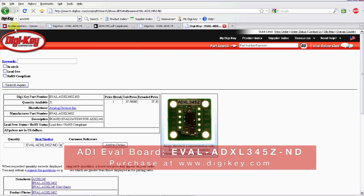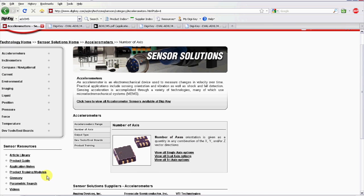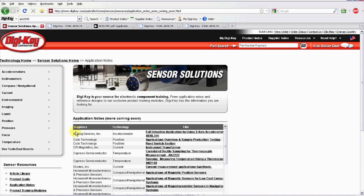Back on our sensors microsite, you can also see that we have an application note section. And here's an application note for the Analog Devices ADXL345 that discusses fall detection. Now, there are many other features and tools on this website, and I'd invite you to come check it out yourself and see what else you can find for your projects. And with that, let's go back up on the roof and launch that truck.